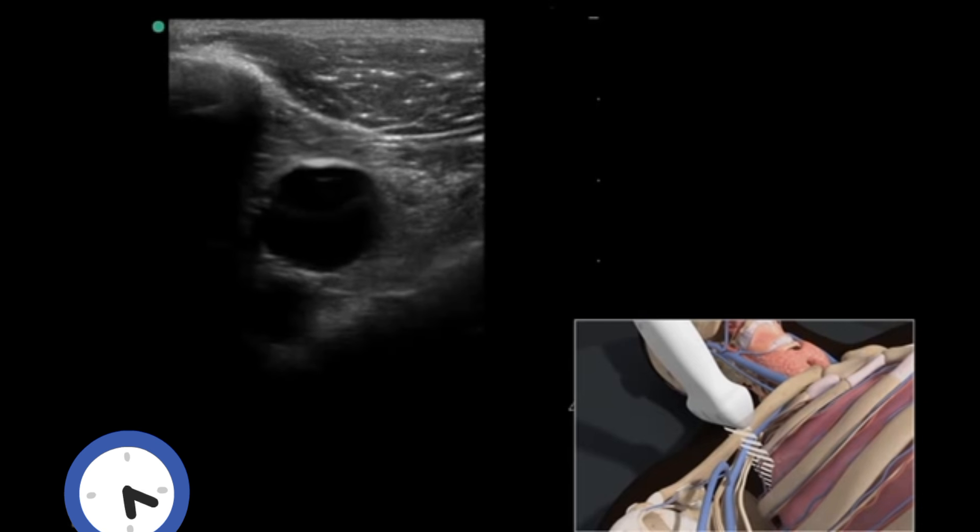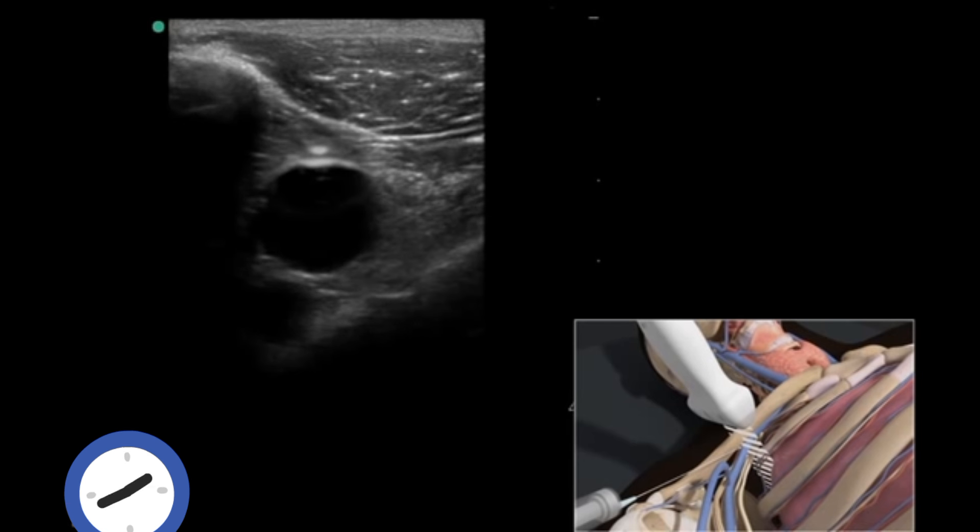Adjust the transducer so it is centered over the vein. Follow the needle entry by slowly sliding the transducer in the direction of needle advancement. The needle will appear as a small bright hyperechoic dot. When the needle tip appears, the transducer should be advanced a short distance distally to follow the tip of the needle trajectory and stay in advance of the needle entry. The needle is slowly advanced under direct ultrasound visualization until the tip is seen to puncture the subclavian vein.